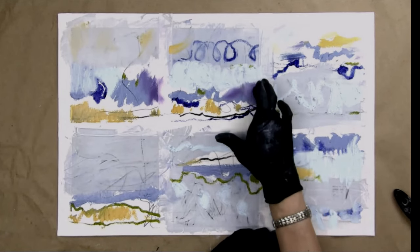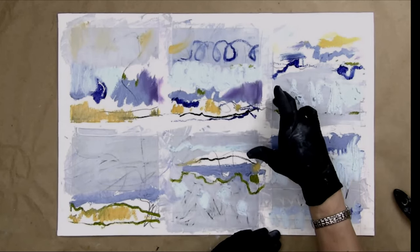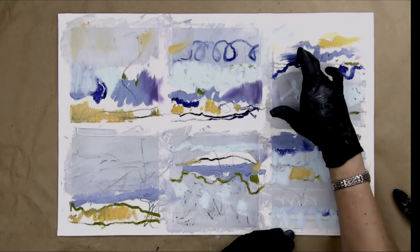I've never seen a paint morph into something else just by rubbing it. That's just a really cool thing. So I can come into some of these areas and do that.